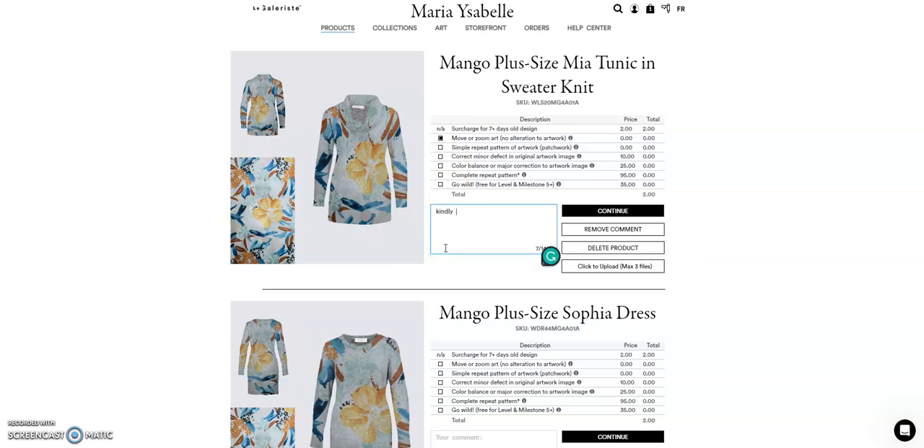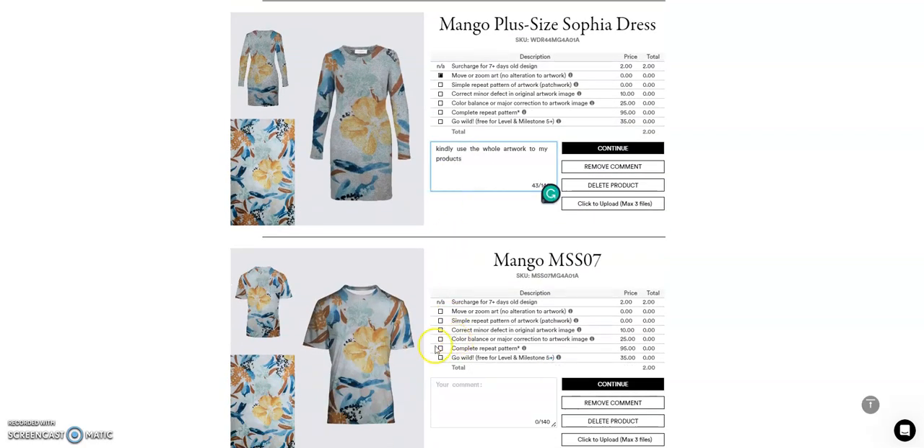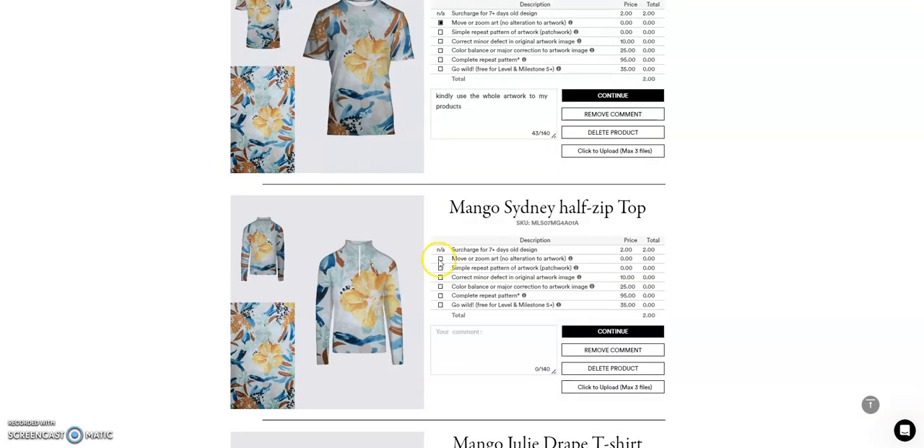Use the whole artwork for placement. For example, can we use the whole artwork on my products? I will just copy that because I want them to have the same sizes of the elements in the products. I just want those areas here to be seen as well.